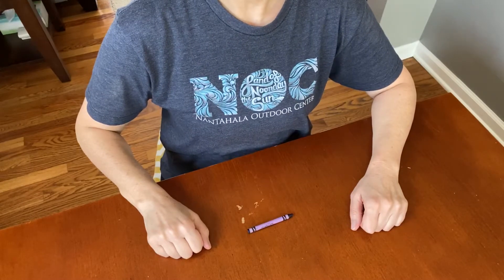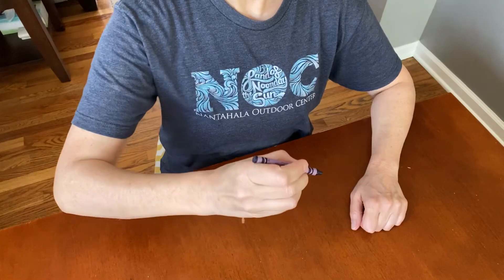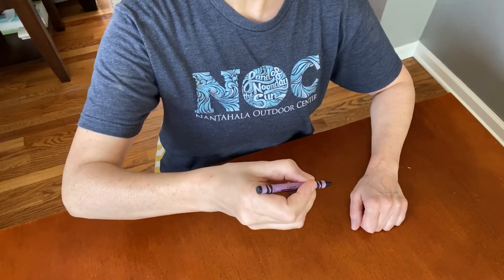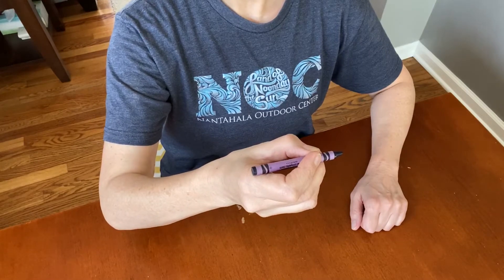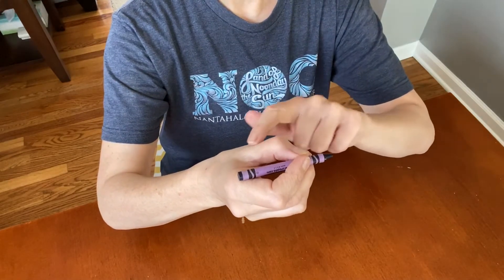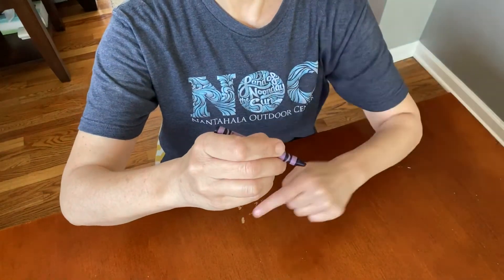Pick up a crayon, pick up a crayon, this is easy to do. Pick up a crayon, pick up a crayon, and I just tell my fingers what to do. My thumb is bent. Pointer points to the tip.